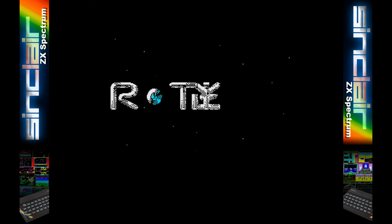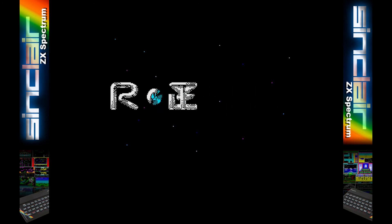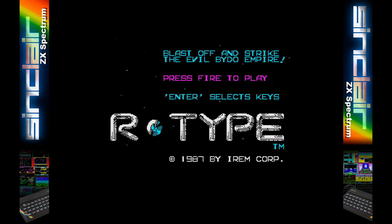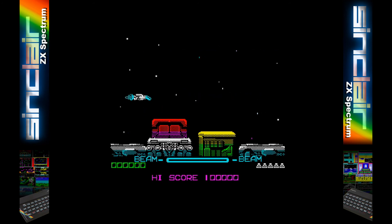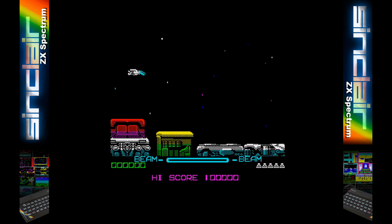Cassette tape multi-loading is supported but you may find the occasional game not working, though this does seem to be more of a Spectrum Plus 3 issue. For example on R-Type the multi-load works perfectly. On a couple of other games I could not get it working as it required pressing play on the tape deck.